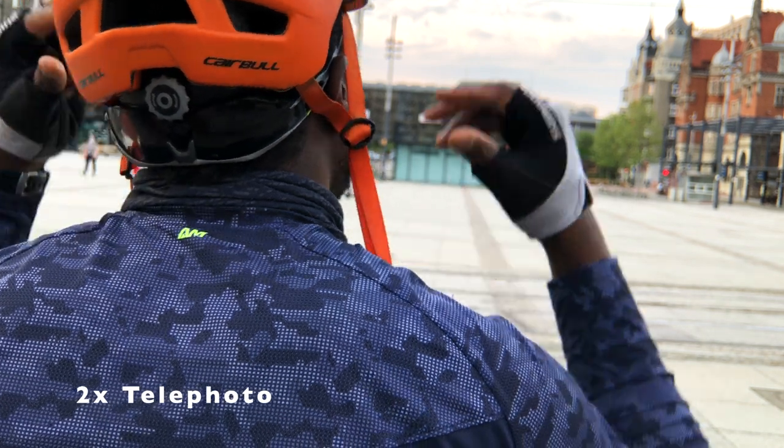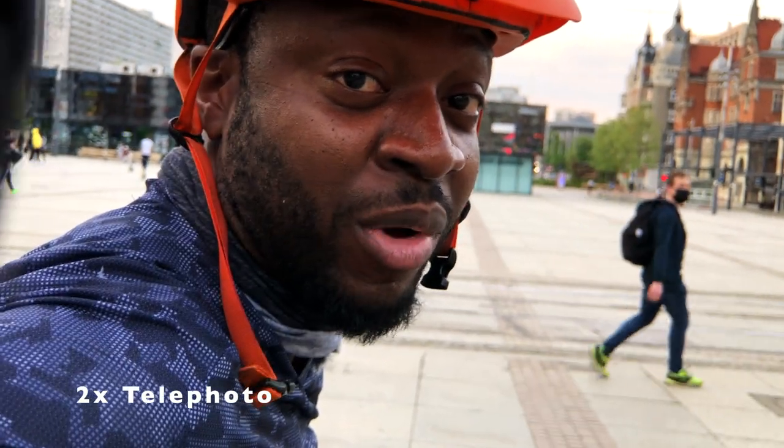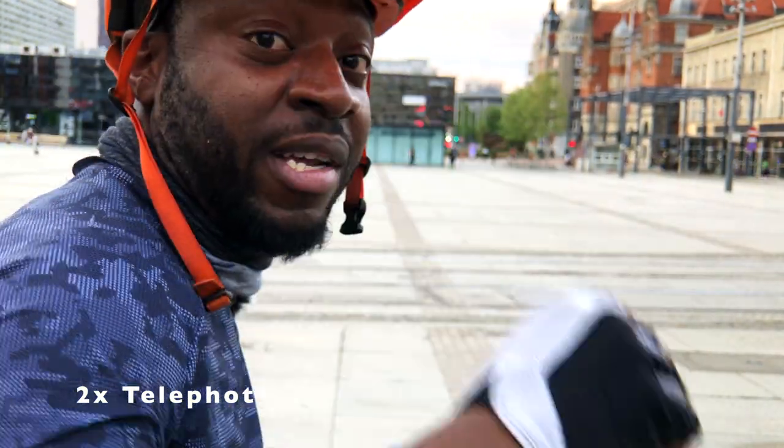To achieve the best bokeh effect, your best bet is to attach something like a telephoto lens like I'm using right now. Just to give you an idea of what it looks like with the native camera app, I'm going to unattach the telephoto lens and then put it back on — just to show a basic idea of what it feels like to film with the telephoto lens.